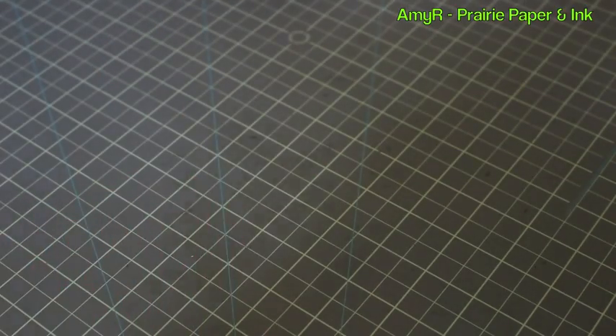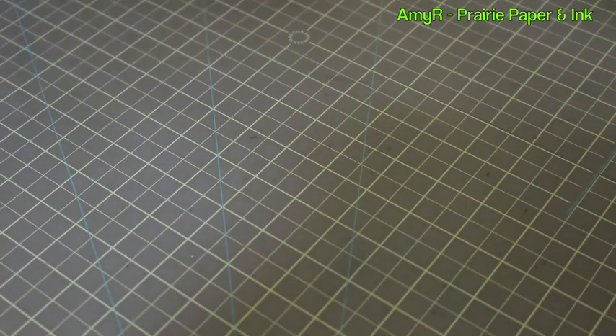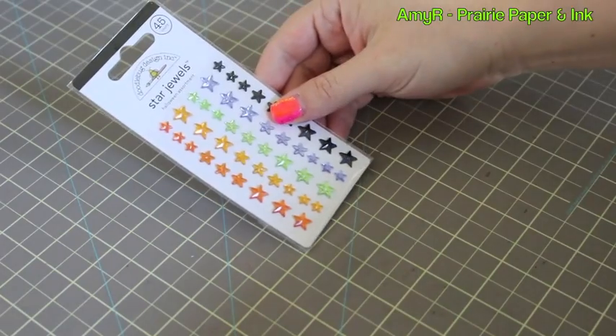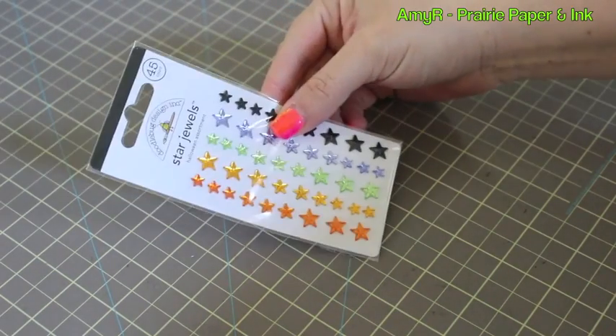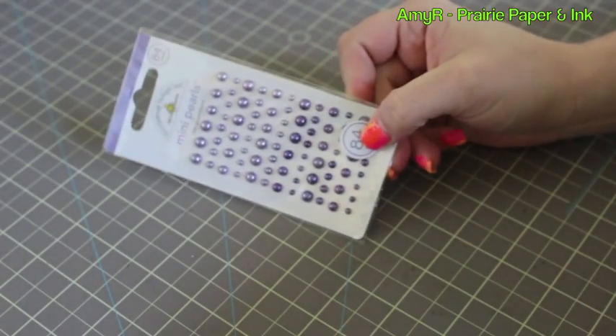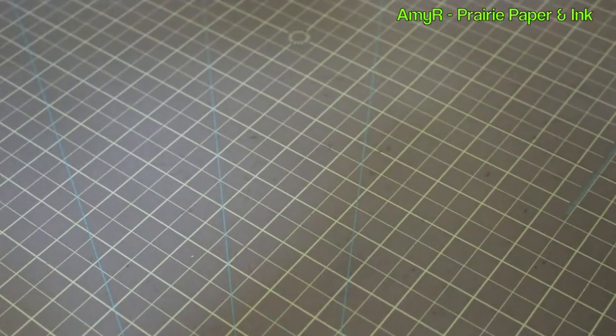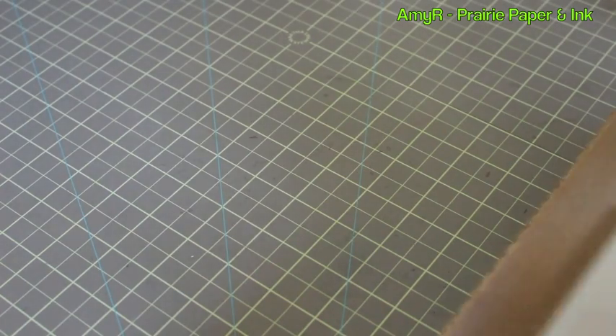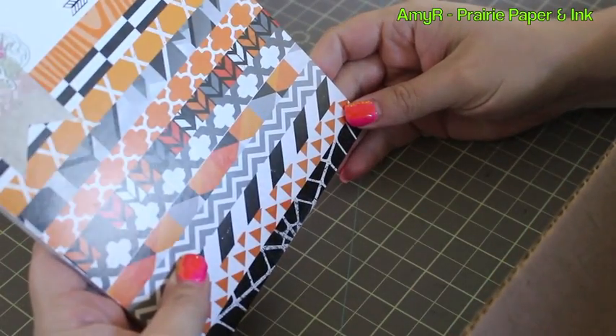I threw in a thing of the Bumblebee adhesive pearls — I love all the embellishments so I'm always tossing extras into the cart. Then I got the star jewels, which are in the Halloween assortment — super fun — and then just another thing of the lilac mini pearls.